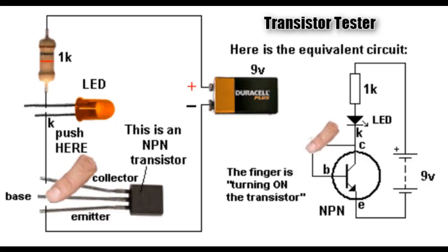This is the circuit diagram of this project. When you touch the collector and the base of the transistor, the light emitting diode will glow. This shows that the transistor is in good condition.